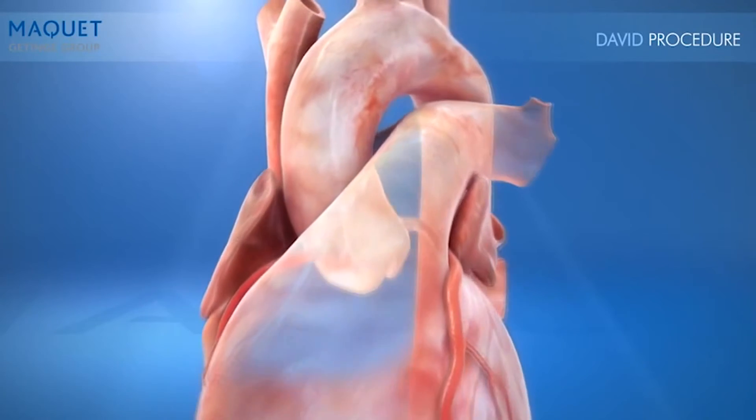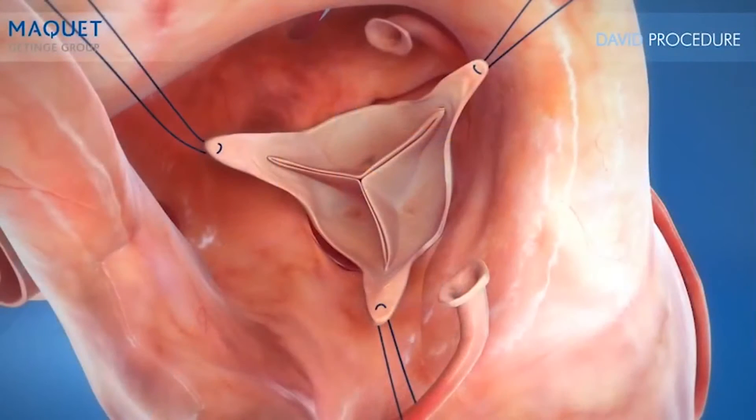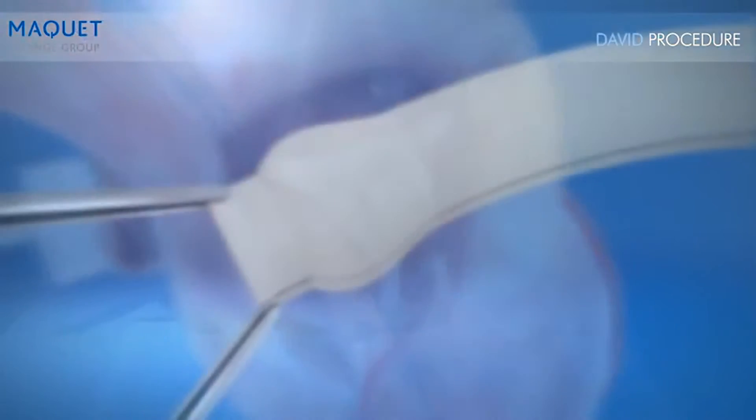During the David I procedure, the diseased aortic and sinus tissue is removed, while maintaining the aortic valve, and the native coronary buttons are detached. The CardioRoute proximal collar length is measured against the valve remnants and the graft collar is trimmed, so the top of the commissures will reach the level of the new sinotubular junction.